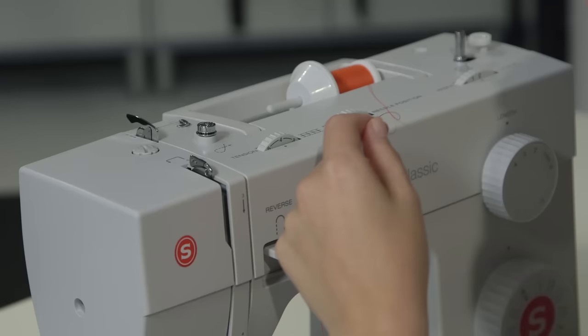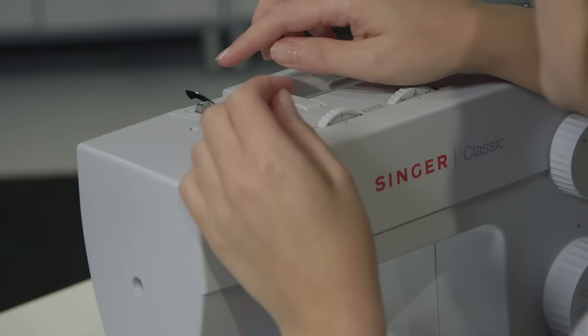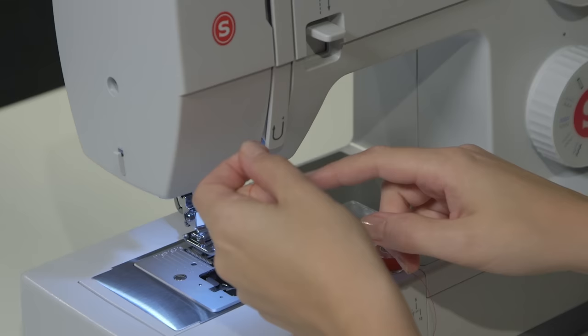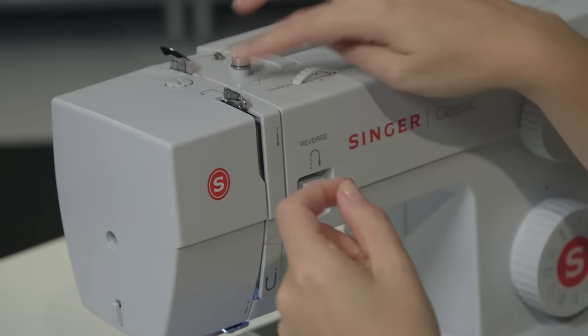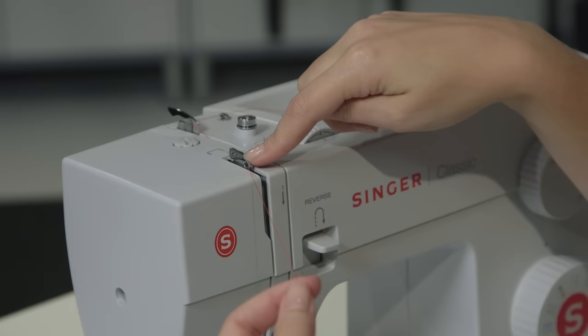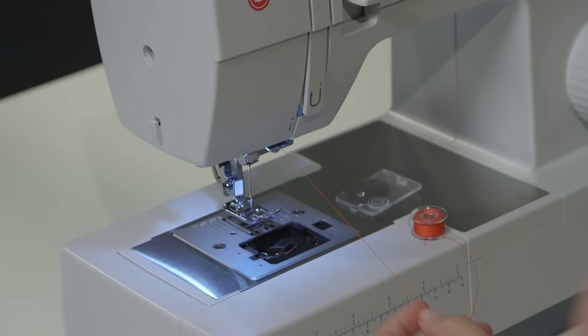Undo the thread from the bobbin winding and follow the arrows and numbers again. Number one is the same as it was for bobbin winding. For number two, go right behind this thread guide here. Follow number three down this channel. Do a U-turn around number four. For the take-up lever, mimic exactly what the arrow is showing: go back behind on the right side, move it over, and bring the thread forward so it pops into the front of the take-up lever — make sure it does that before moving on. Go down past number six, and slip the thread into the thread guide right under number six around the right side.